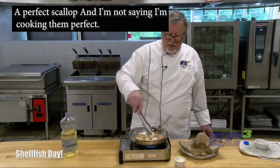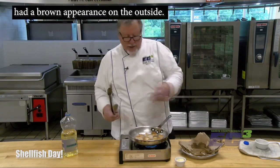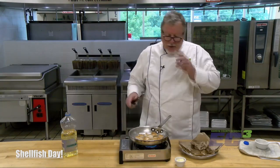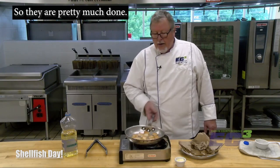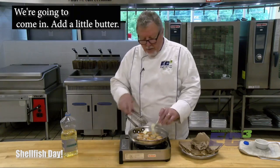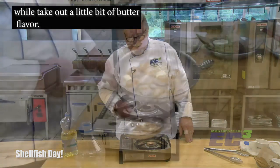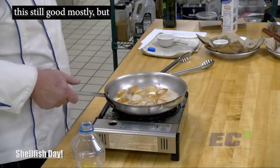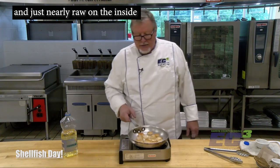Turn them over — and that's kind of what you want to see right there: golden brown and delicious. If you mess about with them too much, they won't brown up like that. A perfect scallop is going to have that brown appearance on the outside and be just nearly raw on the inside. They are pretty much done. We want to add just a little extra hint of flavor, so we're going to shut the heat off, come in, add a little butter, and just swirl them to let them take on a little bit of butter flavor. Don't leave them in the oil too long — they will overcook.